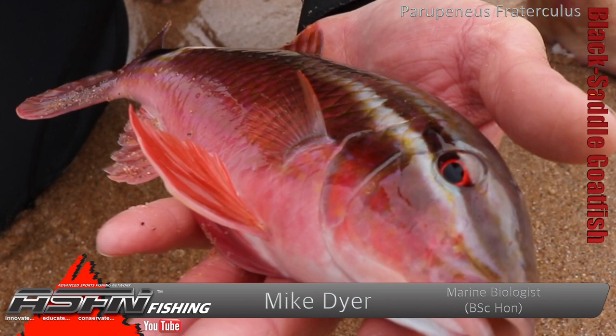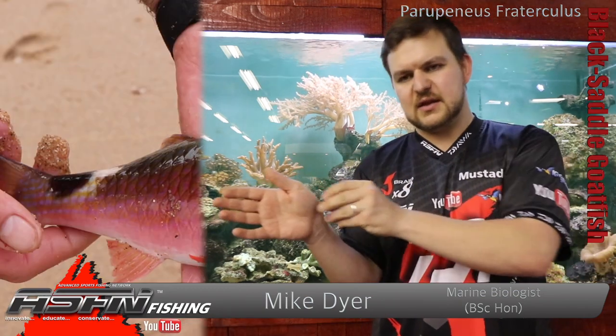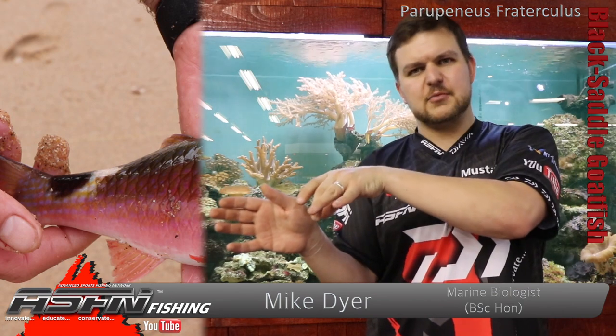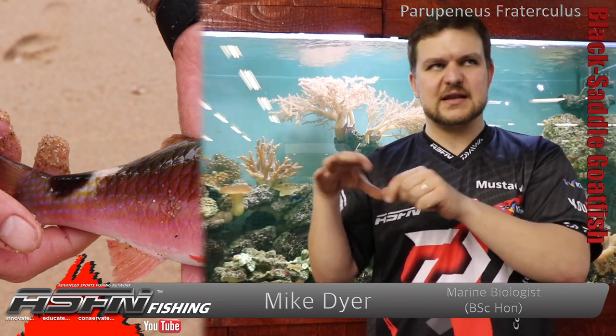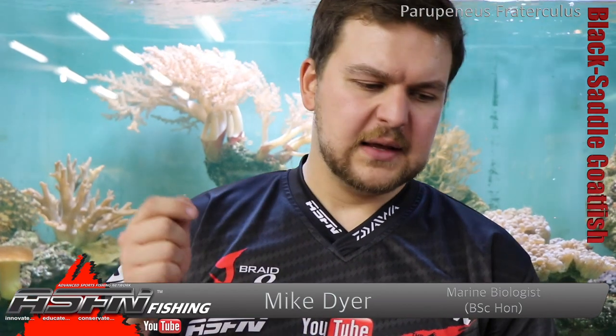Overall sort of a pinky-red color, and the big difference between the Indian goatfish and the black saddle goatfish is the saddle just before the tail. The black marking actually saddles over that pre-tail section — the pre-caudal area — and that's why it's called the black saddle goatfish.